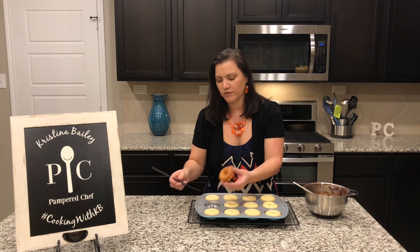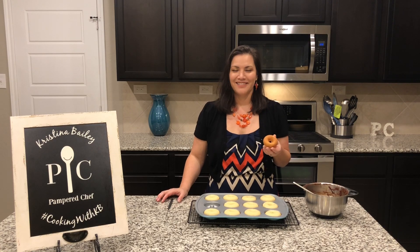Oh, there we go. The Pampered Chef donut pan — order yours today.